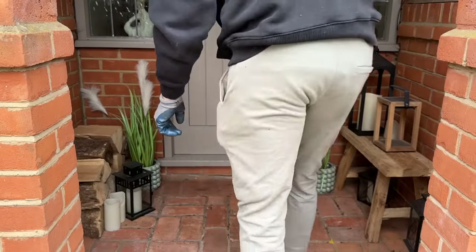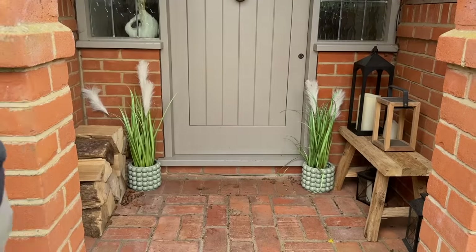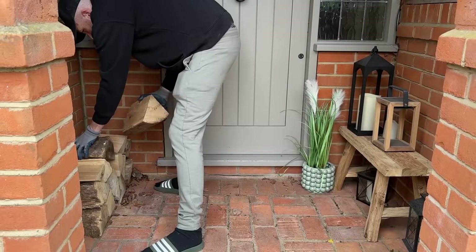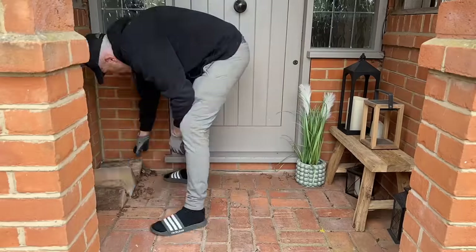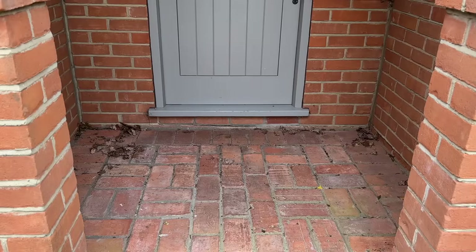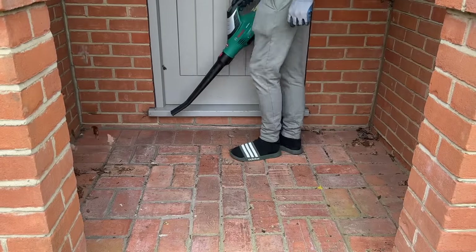I hope it motivates you guys. And with all that said, let's start with our porch. So if you follow me on Instagram, you may have noticed that I like to change up our porch with the season. Often I'll do an autumn or Halloween porch, then I'll always do a Christmas porch. But this is going to be our spring and summer one, and it was really filthy and in need of this.